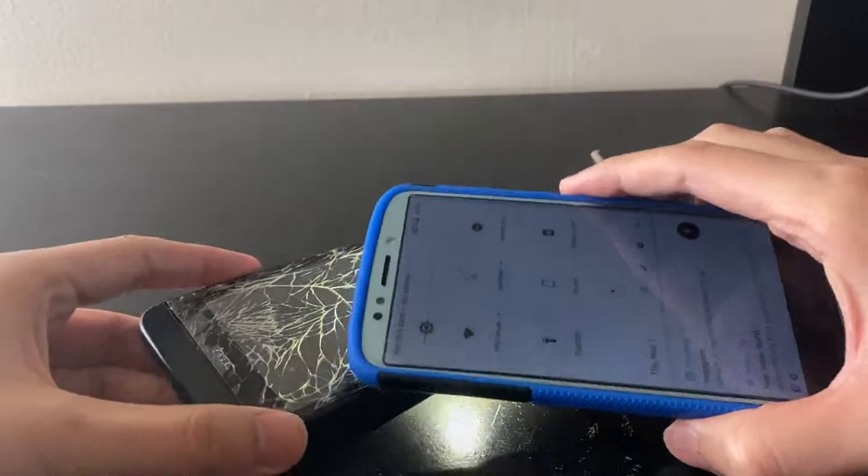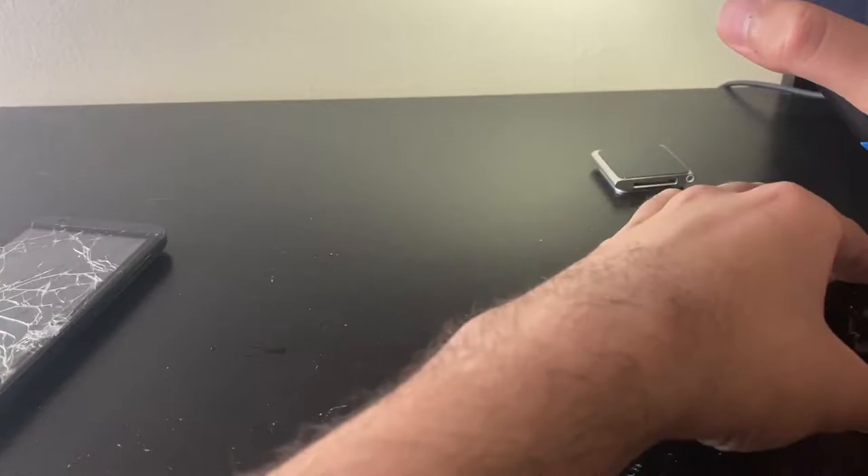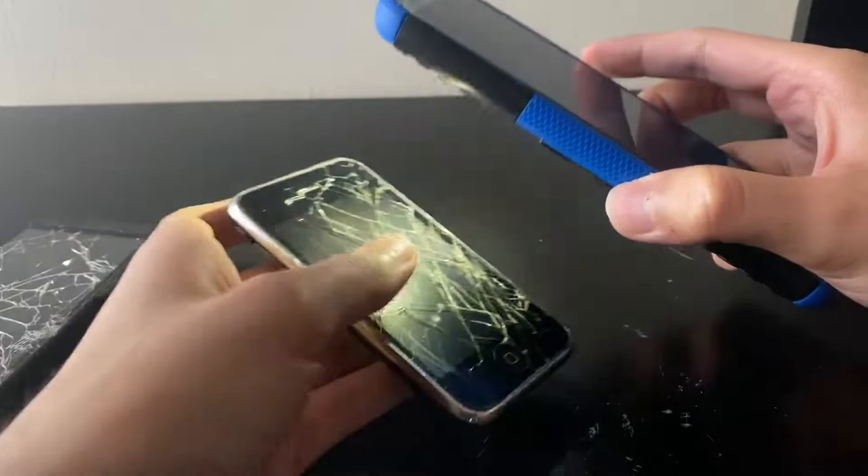So the display doesn't seem damaged as far as I can tell. Maybe it's under the glass but I don't know. Let's see if the iPhone's display is damaged. The LCD is in perfect condition.